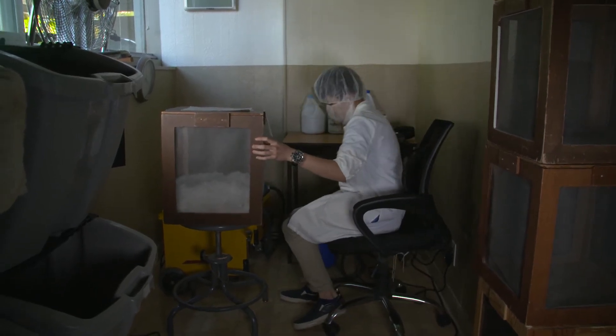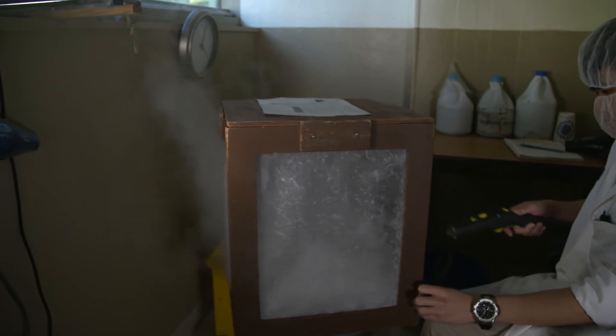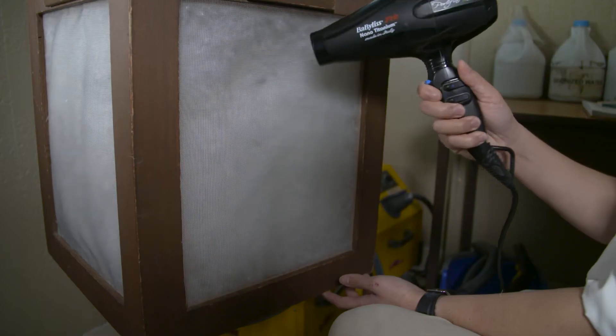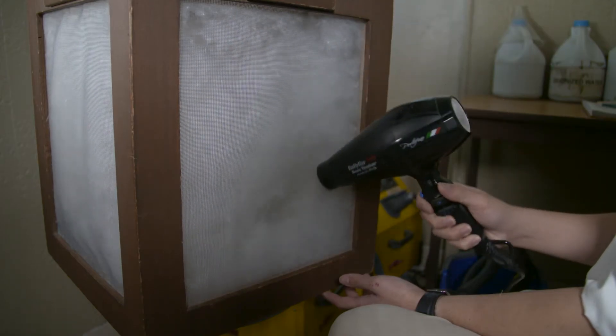When the tech receives a sample, it will empty it into a fill power box. The technician will steam the material on all four sides until it's completely saturated. Then the technician will take a dryer and blow-dry it until it's completely dry. This allows the down to return to its original state.